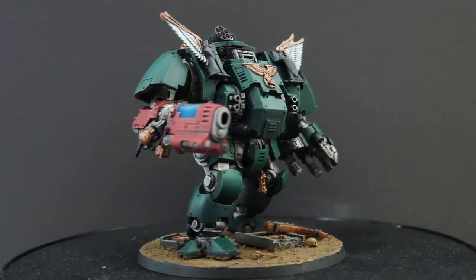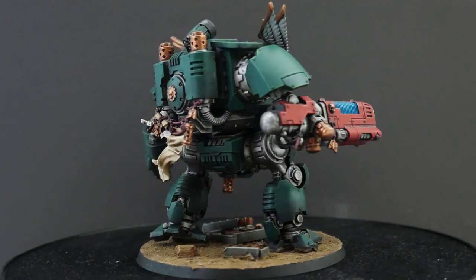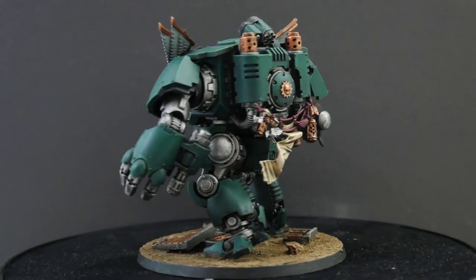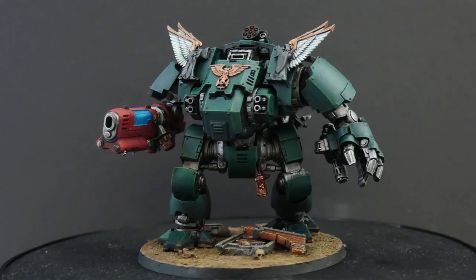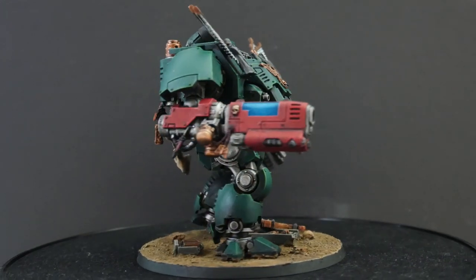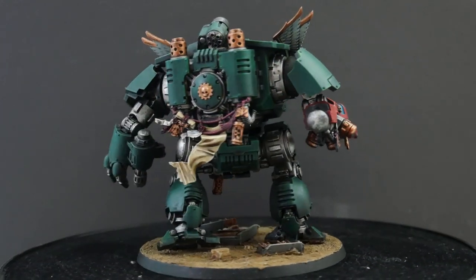Hello everyone, and thank you for tuning in to YourDudesTV. In today's episode, we'll be transforming this Redemptor Dreadnought from a mass-produced piece of Guilliman schlock into a honored relic of the proud First Legion, the Dark Angels. I'll be giving you 4 steps to Dark Angelsify your Primaris Dreadnoughts and other vehicles as well, so grab your tools and let's get converting.